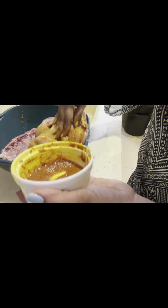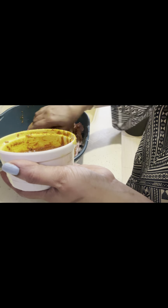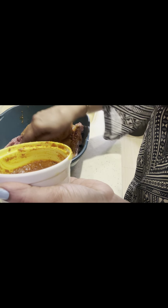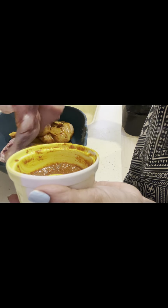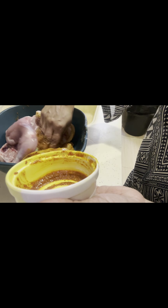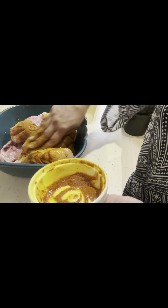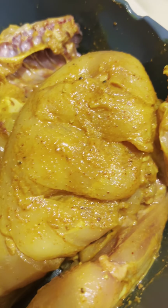I put the mixture in. We kept it for 3-4 hours. If you can keep it overnight, it is very good. Otherwise, minimum 3-4 hours. I kept it in the morning and left it until evening, so it is good. Put it properly and cover it. If it is warm, you can keep it in the fridge.